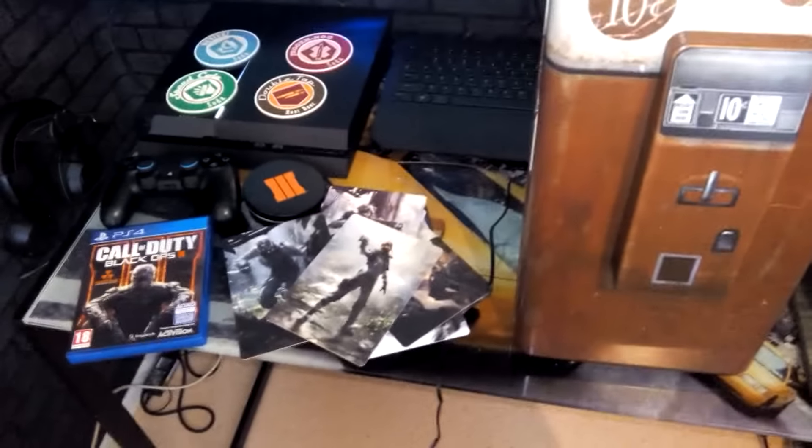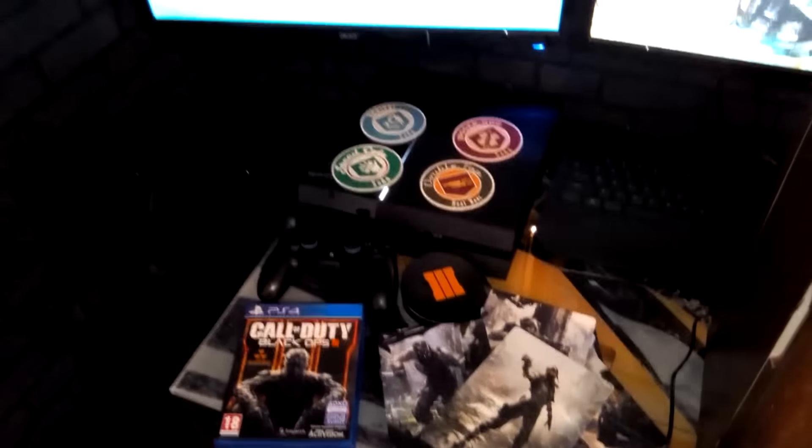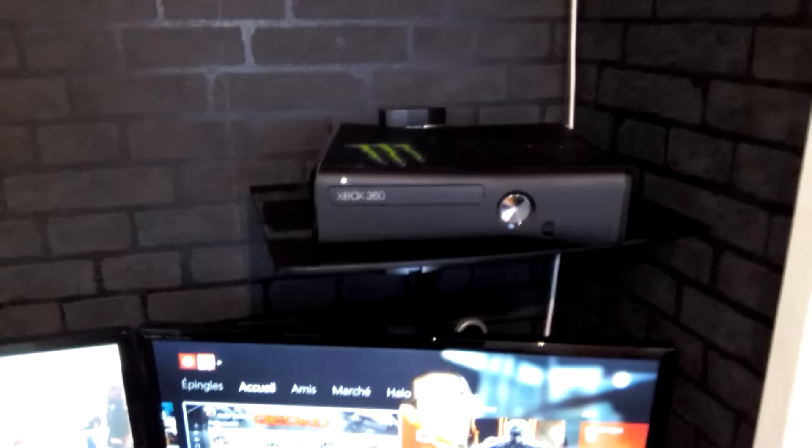Les gens, on arrive au bout de cette vidéo, on a fait le tour du pack. J'espère que ça vous aura plu malgré la qualité vidéo — j'ai enregistré avec mon téléphone. Si c'est le cas, laissez-moi un petit like. Si vous n'êtes pas abonné à ma chaîne, abonnez-vous. Maintenant que BO3 est sorti et qu'on a le mode zombie, il y a du tuto à faire en masse. J'ai mon setup qui est pratiquement complet : la PS4, l'écran pour PS4 et PS3, mon écran PC, PC Gamer, ma 360, mon Xbox One.